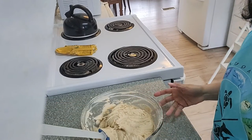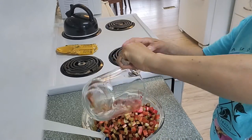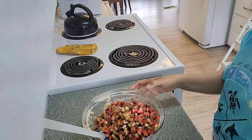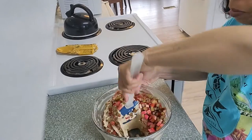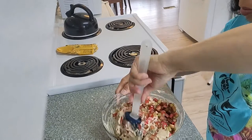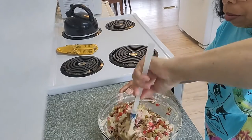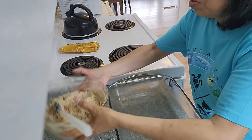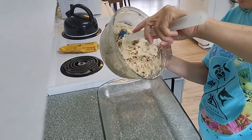Now I will add two and a half cups of rhubarb — I chopped this up into about half an inch pieces. Mix it up and I'll pour this into a nine by thirteen inch baking pan.